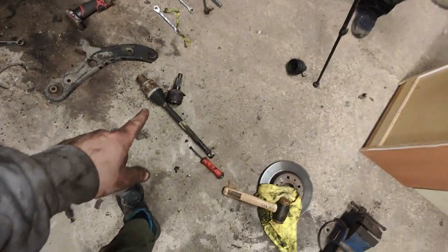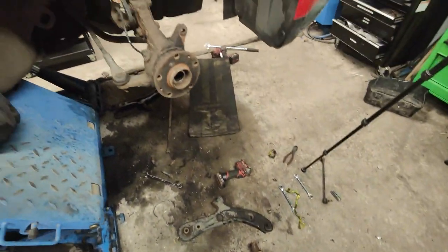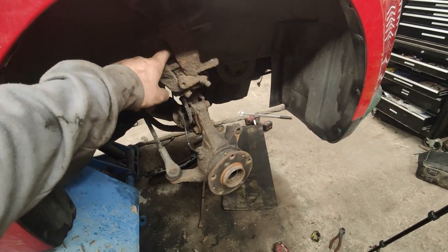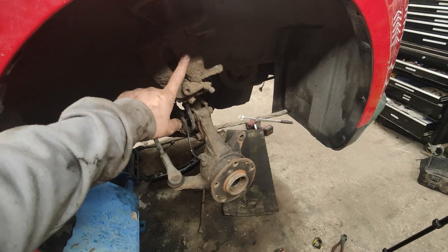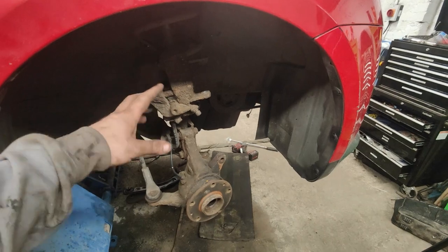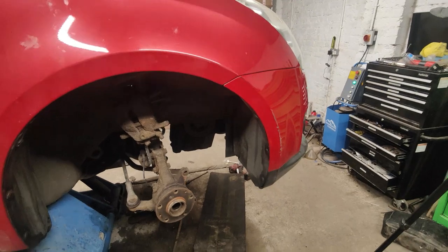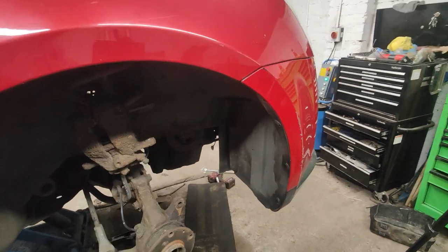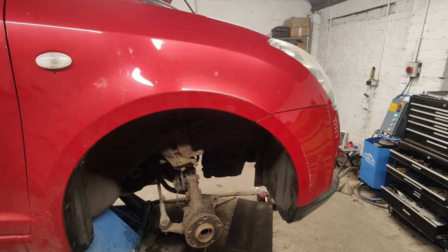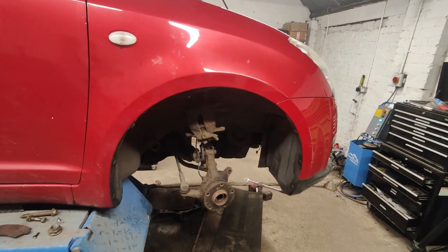The CV joint was an absolute pig to get off but we managed — it's off and it'll get done. This caliper wouldn't push back as well as it should, so given Mac wants to use it on track and it could start eating brakes, it's just time to change it. Good news on the alternator — the wire wasn't actually tight for the charge. We put the multimeter on and we're getting 14 volts, so it is sorted. That's a good bit of luck and a money saver.